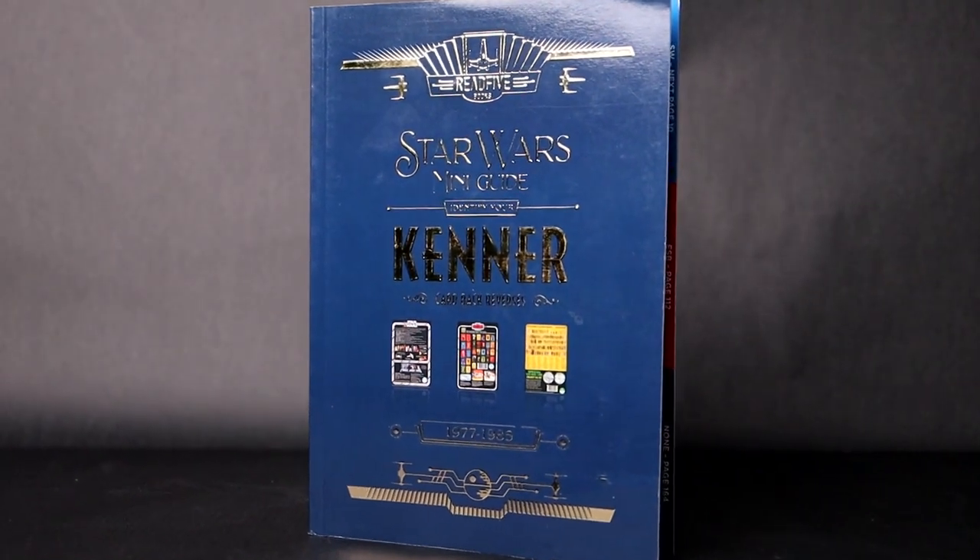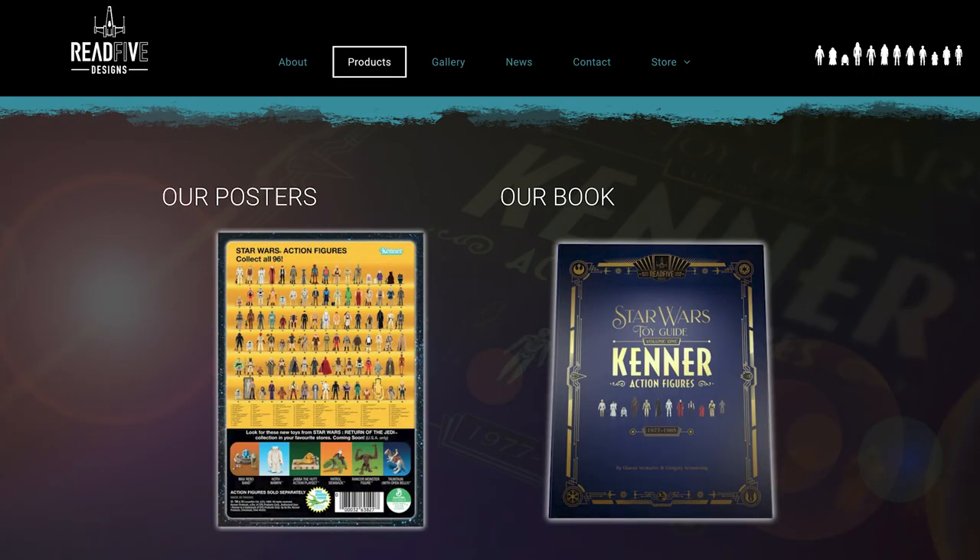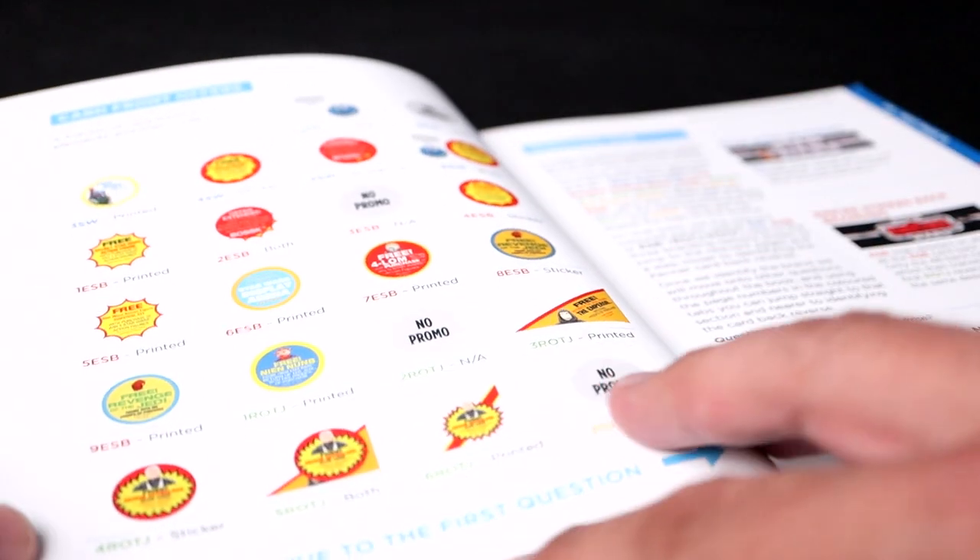And even if you're not a mint on card collector, this episode might be fun to watch. Later on, I'll be going over the essential mint on card collecting book made by a company called Red 5 Designs that helps you identify and catalog what exact card back you have. As a beginner mint on card collector, some things are just super hard to wrap my head around, but this book actually makes it easy. I'm giving a couple of these away, so stay tuned.